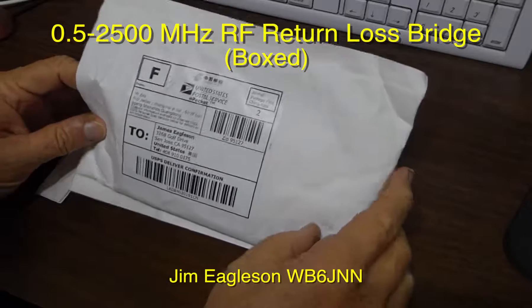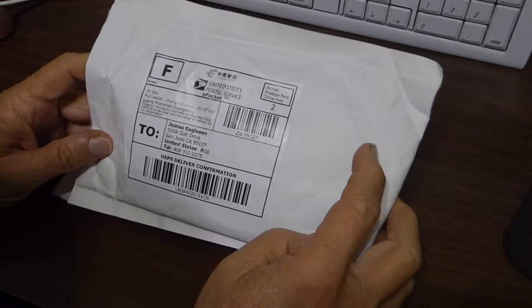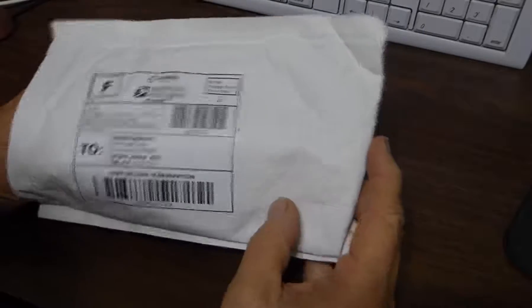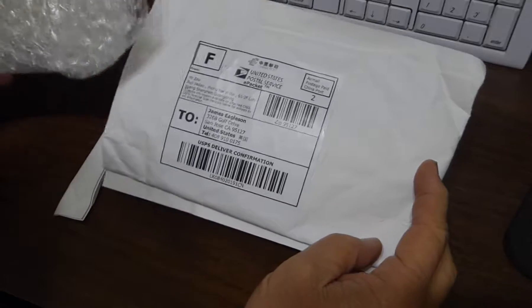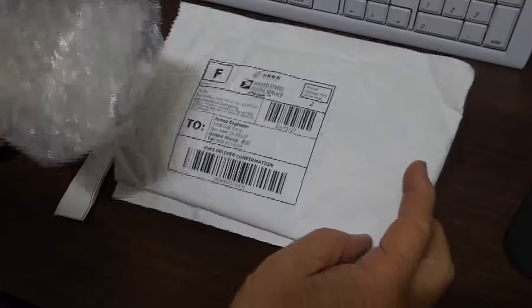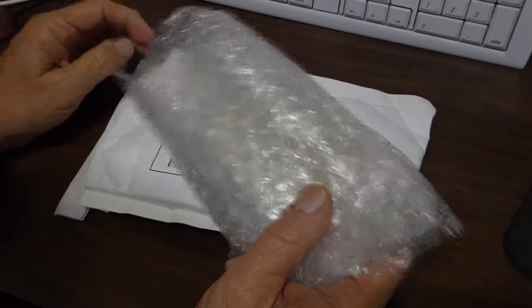I received another package similar to the one I just did a video on. This is another RF return loss bridge. This time it's from China, Guangdong. I think the other one is from China too, but I got it from a source in Ukraine.